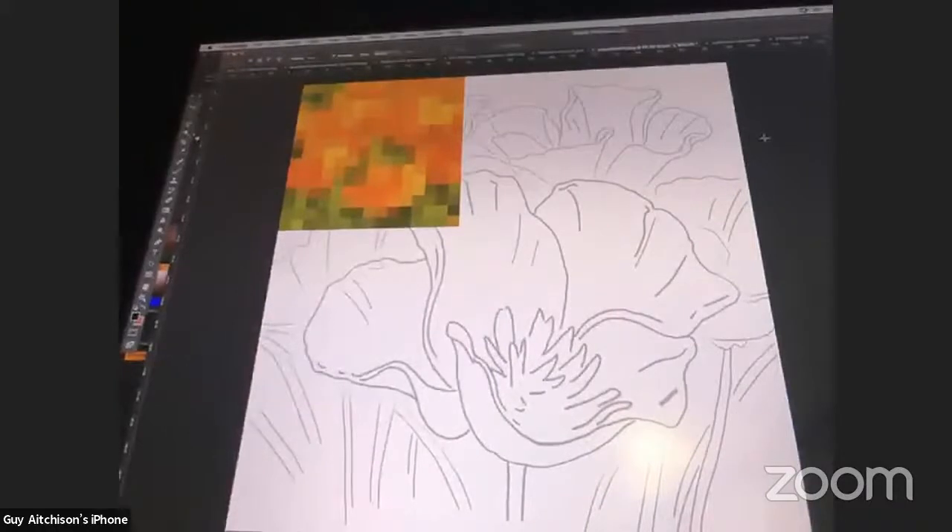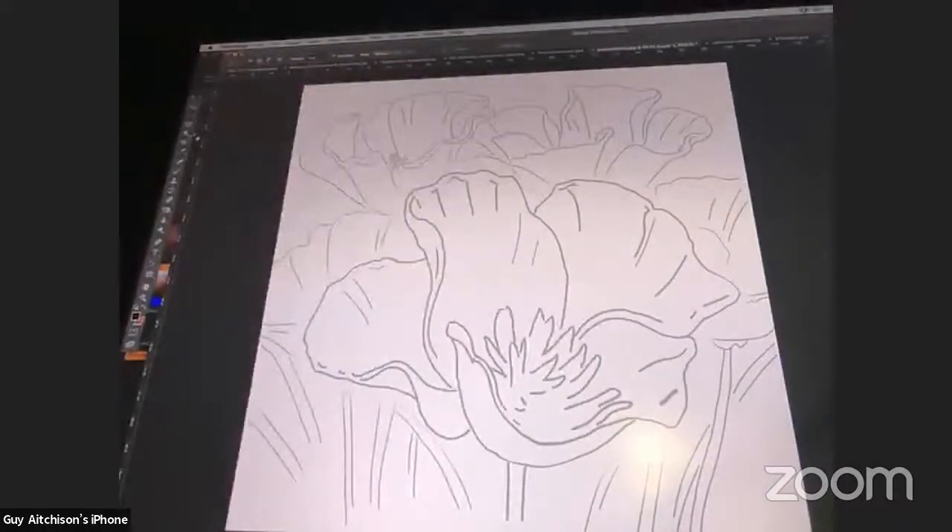We have these background flowers, and I'm imagining this as a moderate-size tattoo — shoulder cap-ish size. This central flower is going to stand out pretty boldly in front, and I want the ones in the background to kind of fall back. So ultimately I'm going to hide all of these outlines — I'm treating them just as a stencil that will disappear behind color lines.